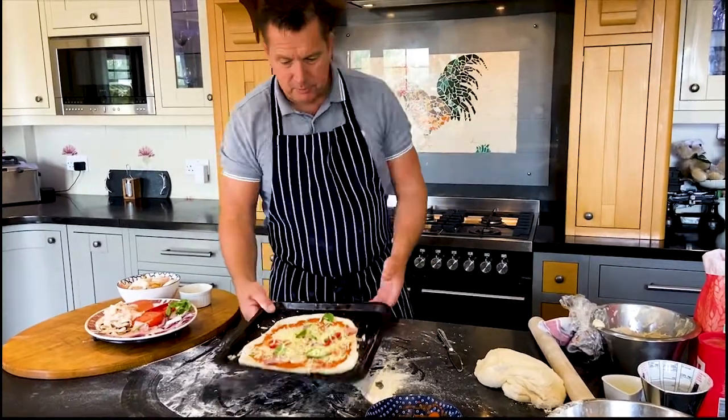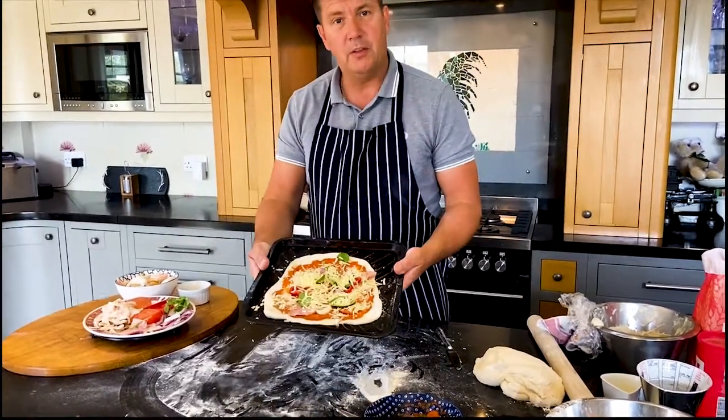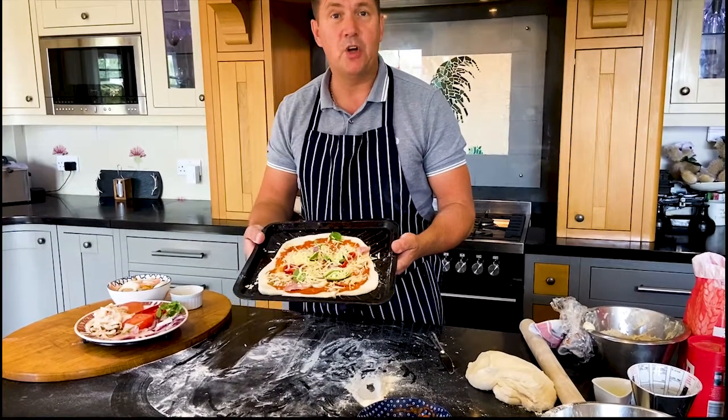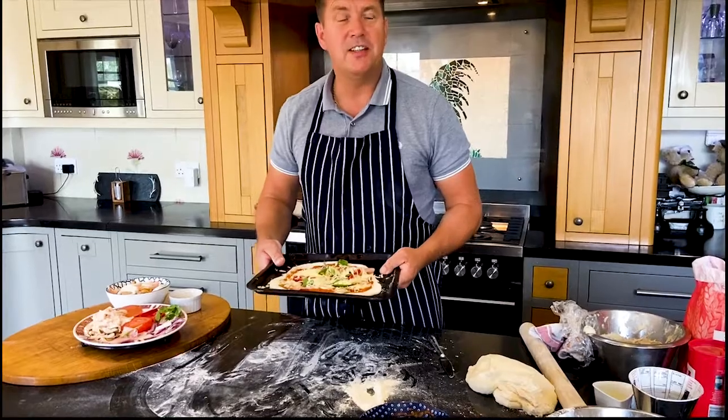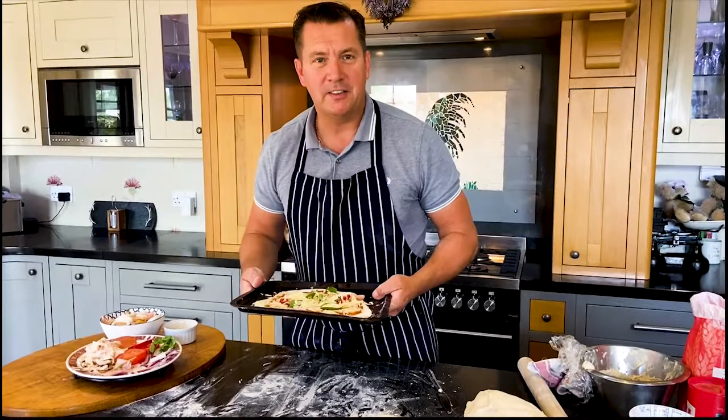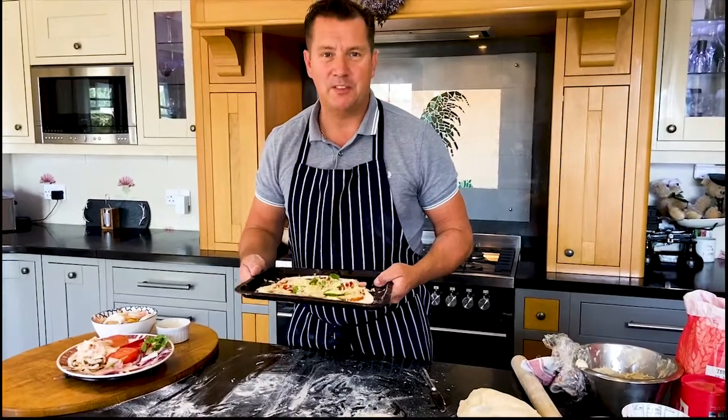My oven is at about 220 — full bung in the oven and that will cook for about 12 to 15 minutes until it's lovely and golden brown. So that's it — job done, easy peasy. So if you'd like to get more recipes from me, or speak to me about anything about the college, come along to the virtual open afternoon on the 15th of June. Thanks for your time.